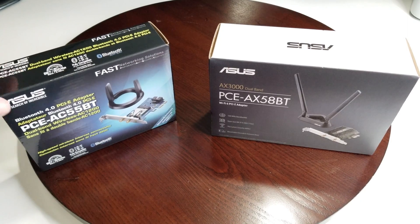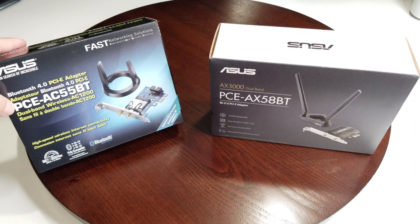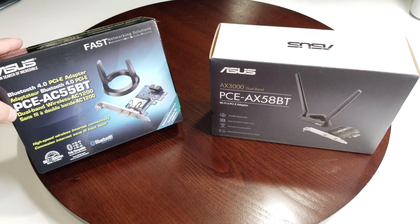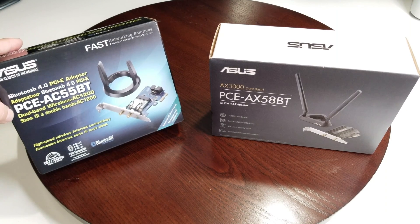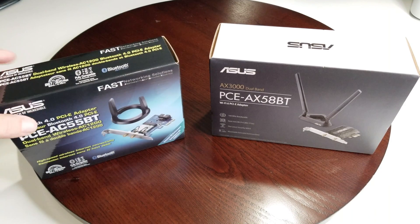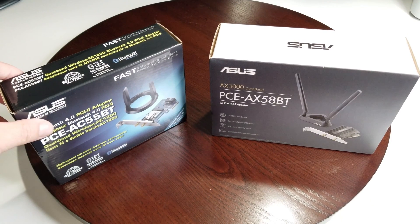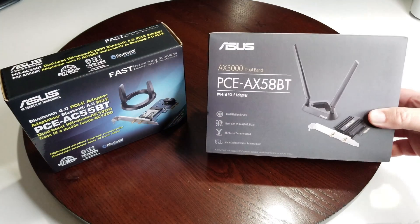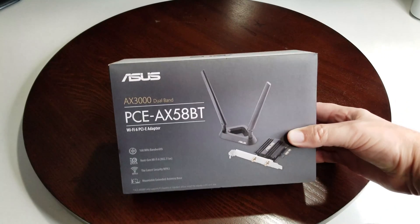So this is our older product, which is the Bluetooth 4.0 PCE-AC55BT. It's a dual band wireless AC1200, high-speed wireless internet connectivity card that goes in your desktop. We've done a review on that in the past.